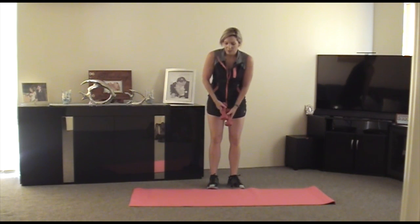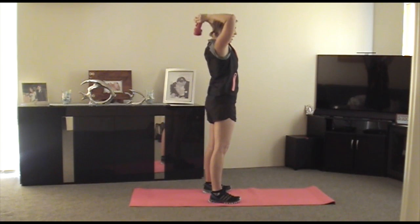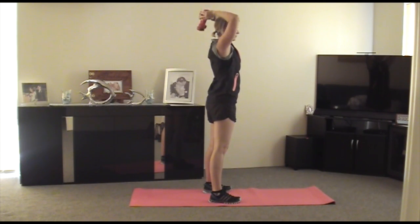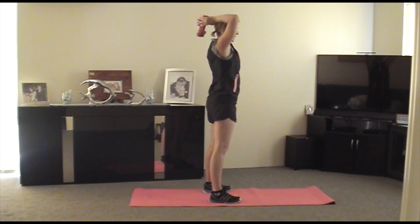Alright, so let's do the triceps. We're going to do a tricep extension, which is overhead. Knees soft. What you're doing is you're coming behind and then straight up. Make sure that on your extension, your elbows are still soft. Fantastic, let's go. Can you feel it? Can you feel the burn? We've got 10 more. These are my favorite, because I can't stand it when I go to wave to somebody and I have chicken wings flapping around — so these will make sure that that doesn't happen. Three more: one, two, last one, three. Fantastic.